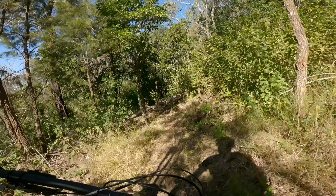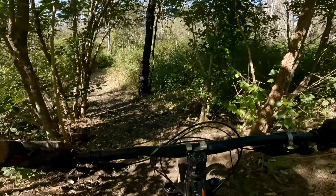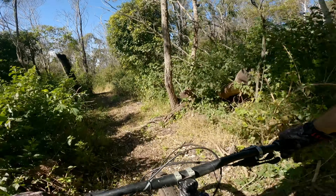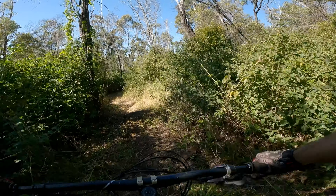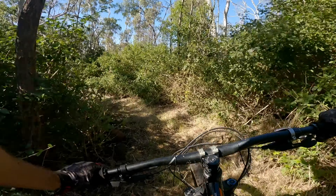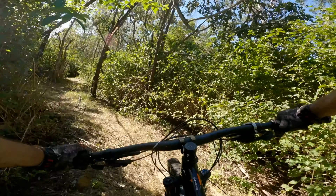Rough little chute there. Little tree roll. Almost lost the front. I don't really know this trail too well, because it's one of the ones that I never ride here, but I'm riding it once or twice — I definitely should ride more.